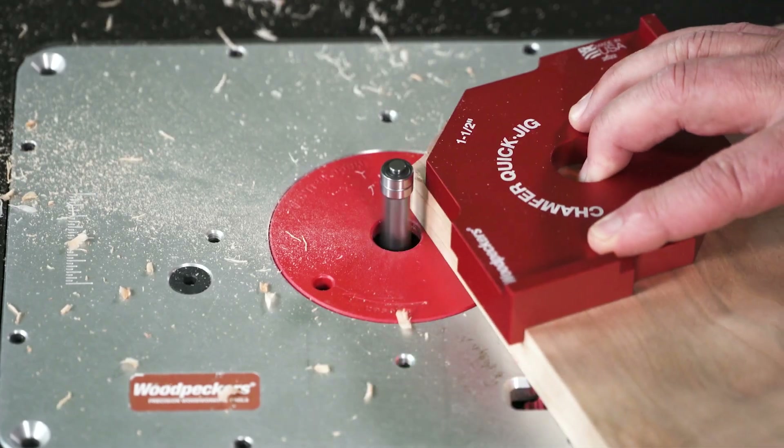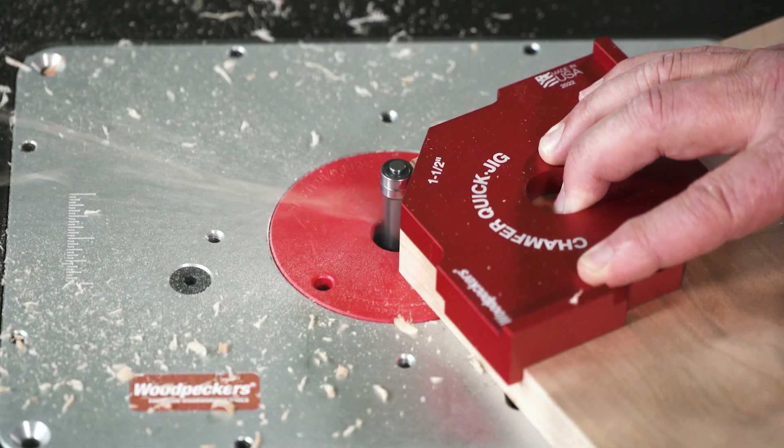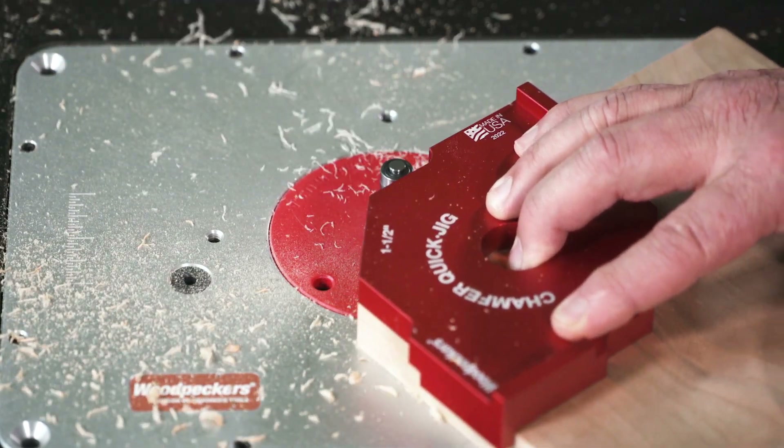The Radius Quick Jig has been a frequent one-time tool offer, but now we've added six chamfer sizes and made the Chamfer and Radius Quick Jigs part of our permanent product lineup.